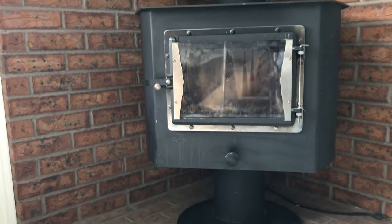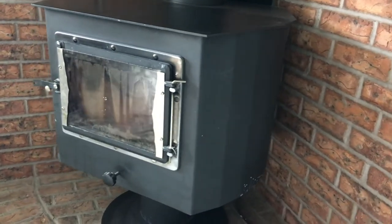Hey YouTube, this is Matt here with Maple Mountain Fireplace. Today we're going to be doing a changeout — this is an old non-EPA wood-burning stove and we're going to change it out for a clean-burning gas stove. We've got the Champlain by Hearthstone. This is part of the Department of Air Quality's changeout program in the state of Utah. We are cleaning up Utah's air one dirty wood stove at a time.